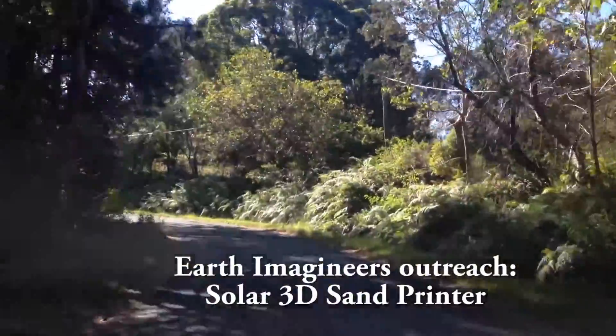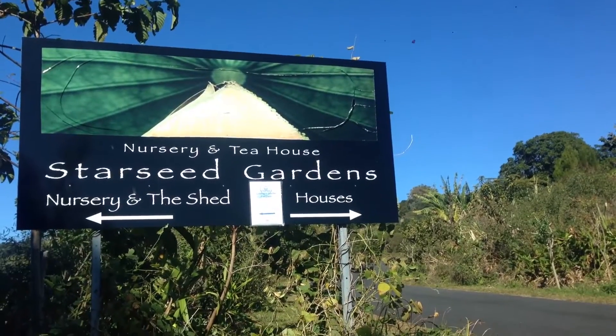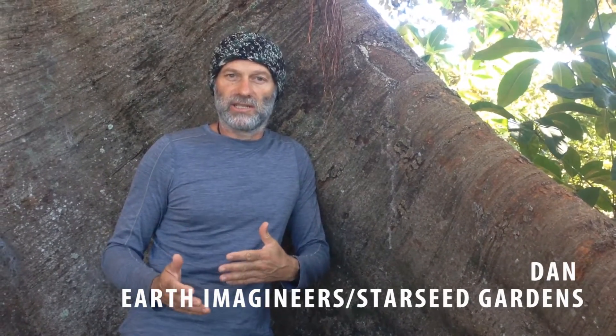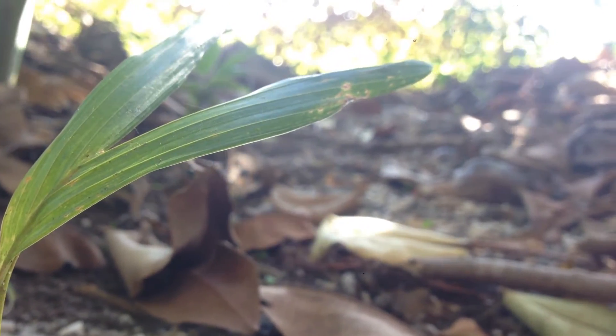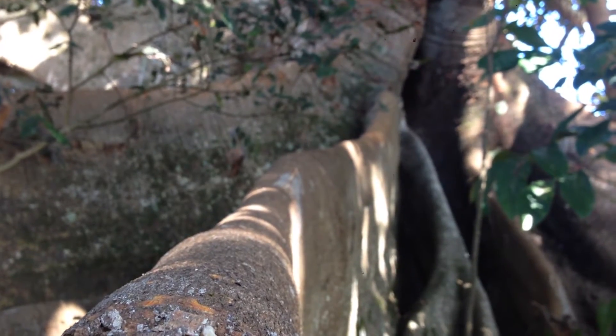My name is Dan Schreiber and we are here at this beautiful fig tree at Starseed Gardens. Today I wanted to share an initiative that Starseed Gardens is launching called Earth Imagineers. Earth Imagineers looks at harmonic lever technologies — a lever technology where you put a small amount of energy in and it creates a big change. Harmonic means the technologies have to fit a specific ethos: it has to be good for the individual, the community, and the greater community — in other words, the earth itself.